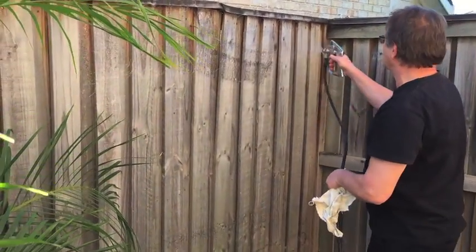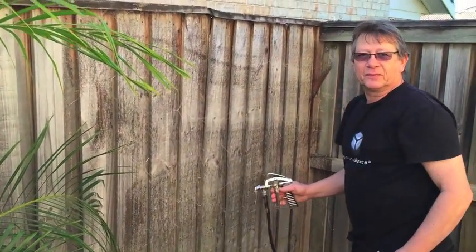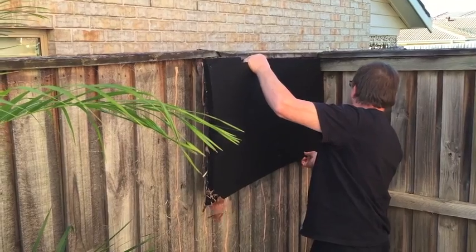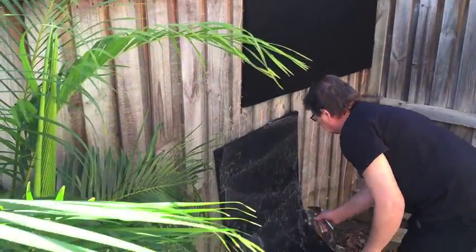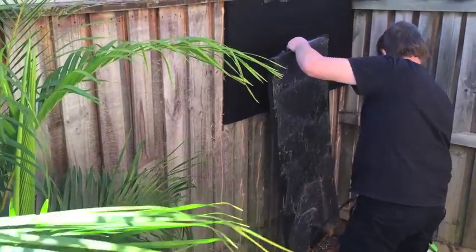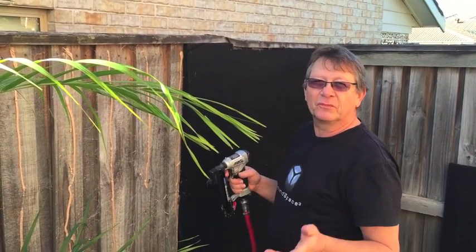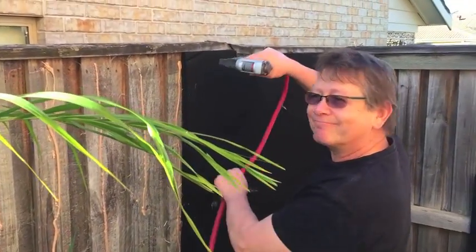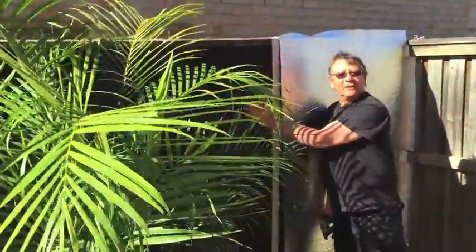We're going to glue first — I'm going to spray some glue on the fence, and I'm going to use some stainless steel staples as well. I'm not relying 100% on the glue with the weather. We don't know over one, two, five years if it's still going to hold, so I'm going to add some extra stainless steel staples. We've finished installing the first layer of sound absorber.